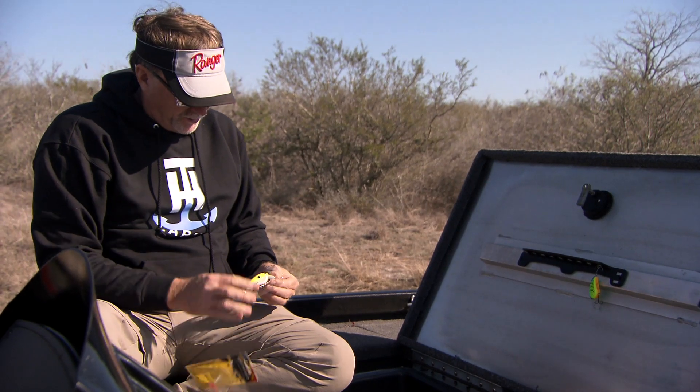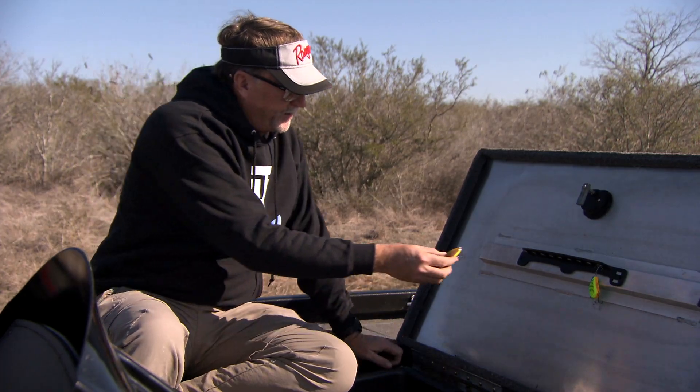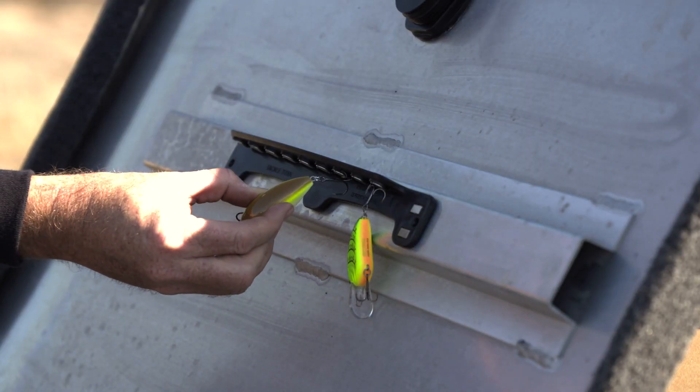In my big bass boat I've got several of these rigged up so that I'm ready at a moment's notice. Look at that — bang.